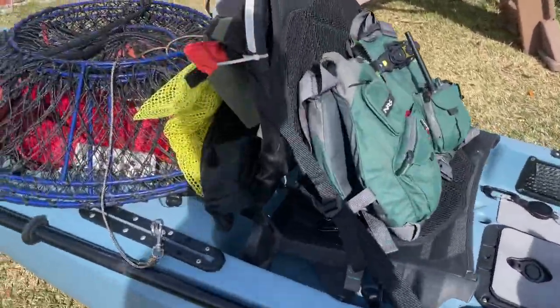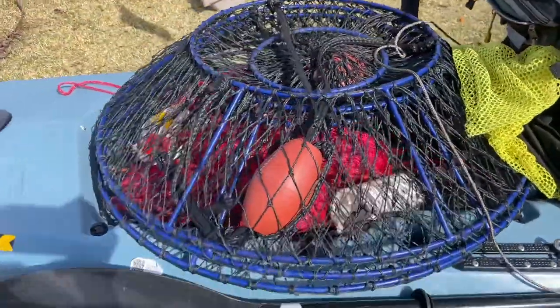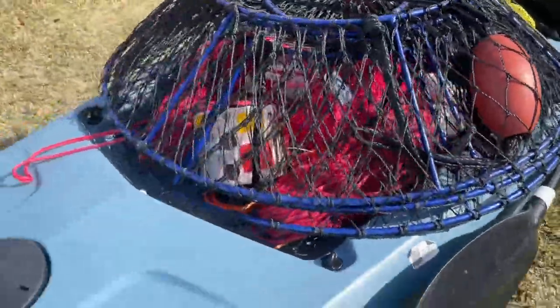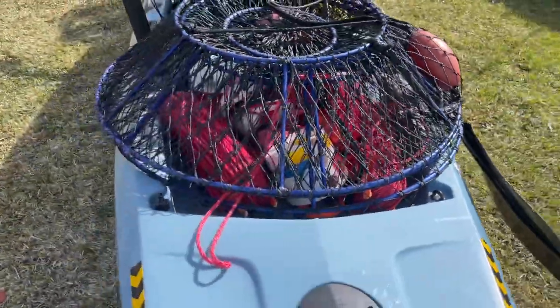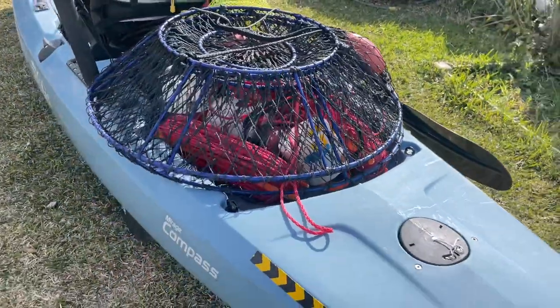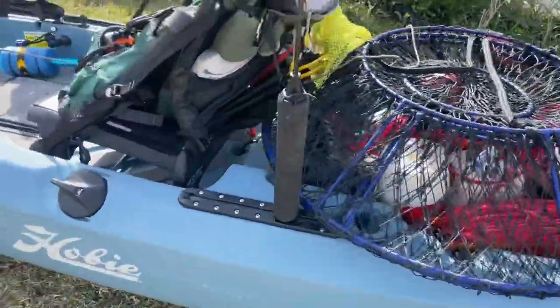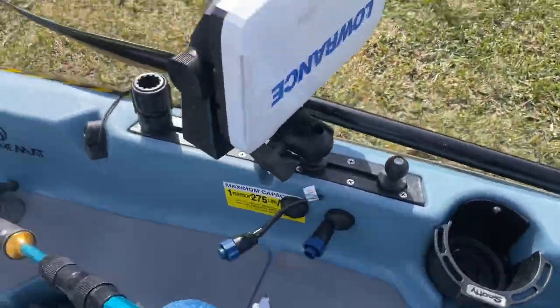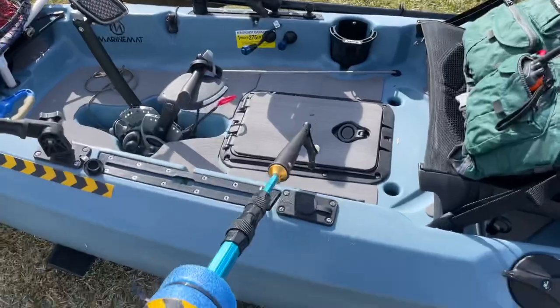I keep three in the back here, so no special platform needed. The Compass is plenty wide to keep the nets on.